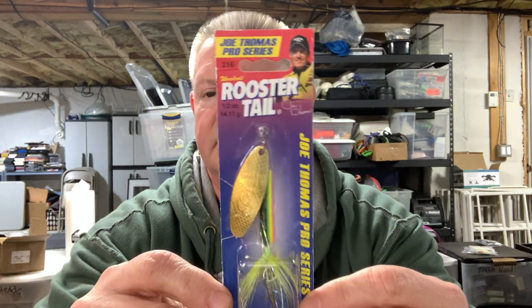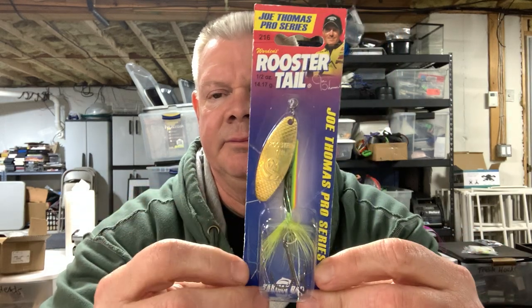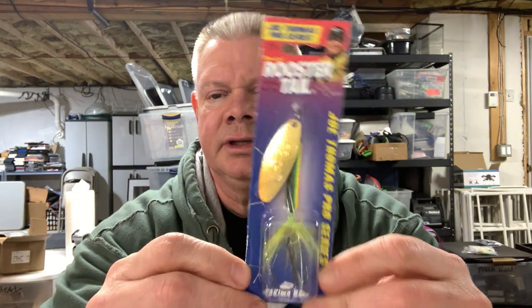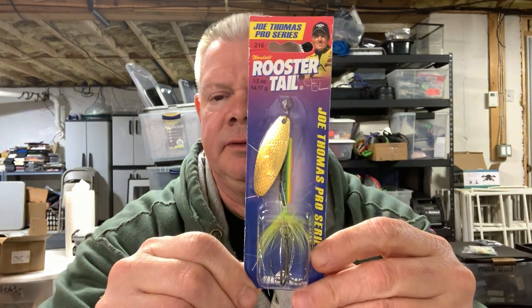So I've got a few things, not a lot. If you guys watched Joe Thomas' show — I think it's Real in the Outdoors — he's been throwing the Signature Series Rooster Tail, which is like a beefed-up rooster tail. He's been using it on that show, catching some nice smallies. So I figured let me try some, and I grabbed a few from Tackle Warehouse — they had some back in stock.